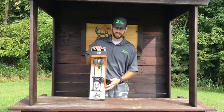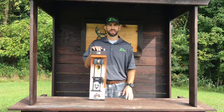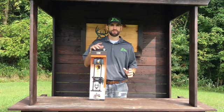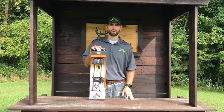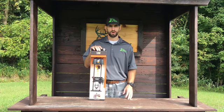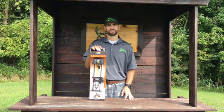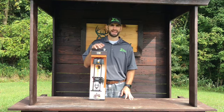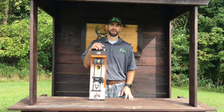Before we take an up-close look at this quiver, I want to talk about the four models Tight Spot makes. They have a five-arrow quiver — the ultimate full-size quiver that will help you shoot better with your quiver on. It weighs 9.9 ounces, it's 19 and three-quarter inches long, and it's available in matte black, black crimson, carbon weave, and 12 of today's popular camo patterns.